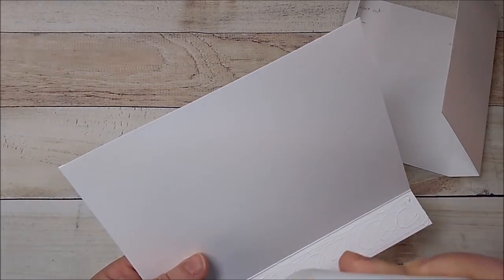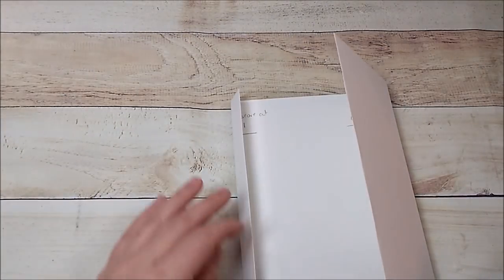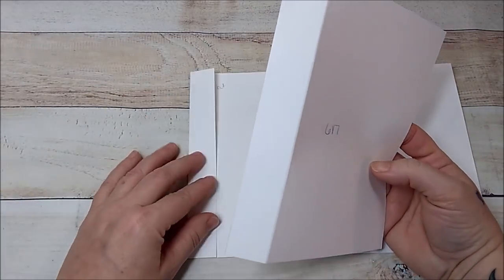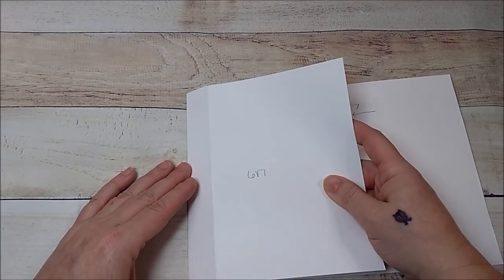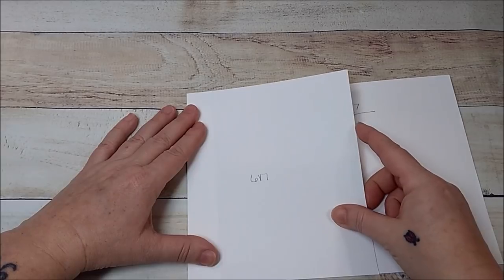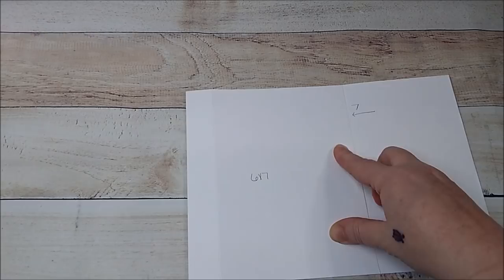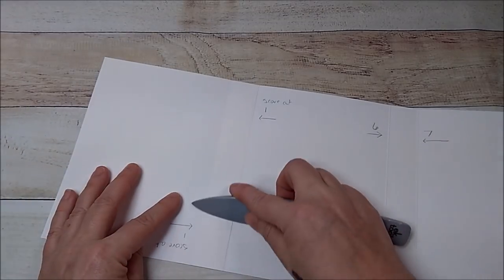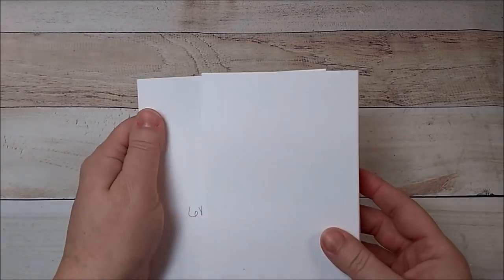I am using 110-pound cardstock for this. I'm going to open this up so I can see, and place it here. Take your time, make sure you get everything lined up nice and straight. When you have it where you want it, press it down and burnish. Open it up and burnish here.